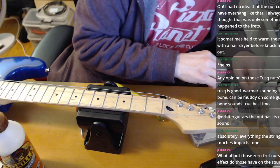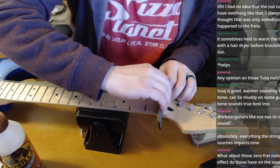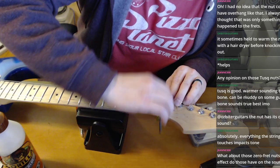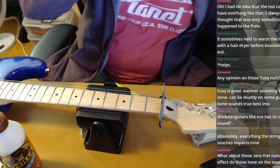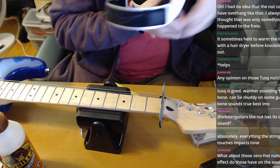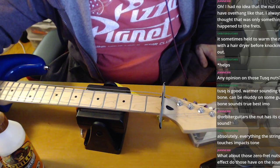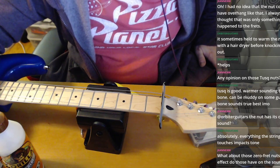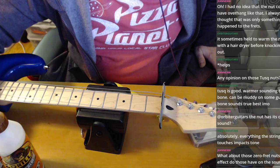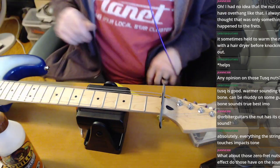I'm going to take the 2000-grit sandpaper and slide it through the nut slot to remove a little excess glue. I need to pipe music through my headphones or they assume they're not being used, turn themselves off, and take the mic with them. So I'm going to put a quiet Spotify mix in the background just to keep the headphones active.